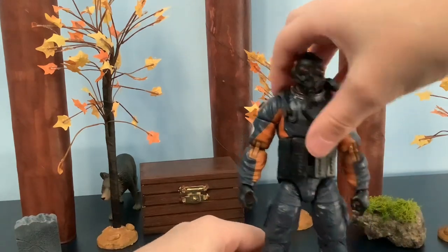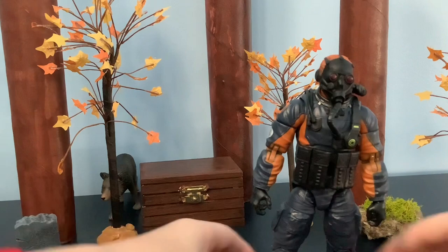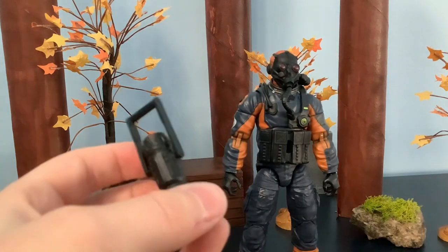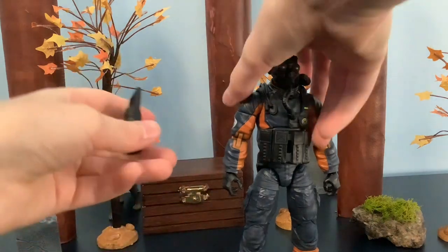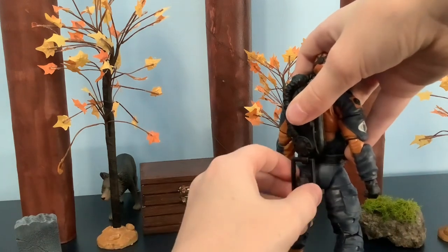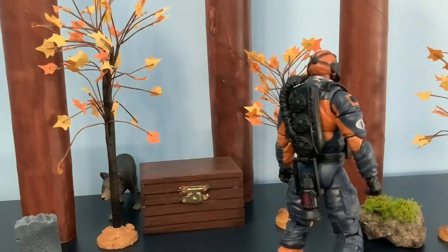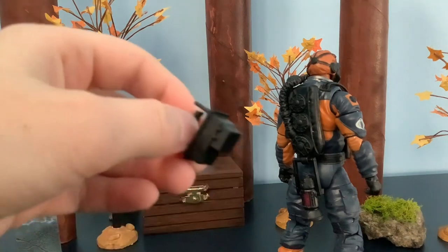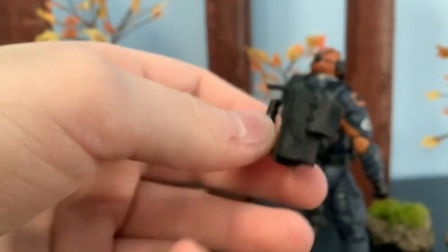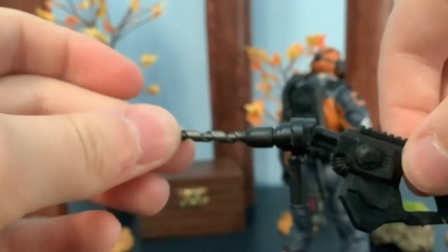It also comes with a lantern right here, so if you were to gear him up you could put the lantern on. He also comes with a thing that detects things, and another accessory that can plug into the drill he has.